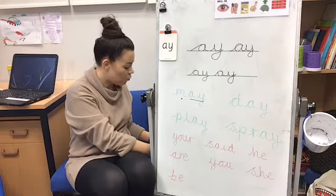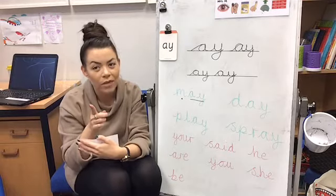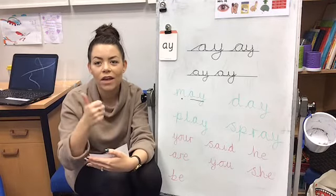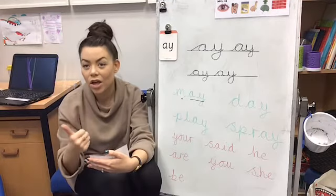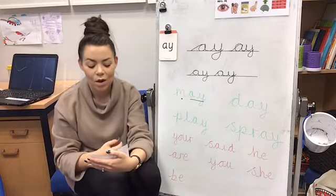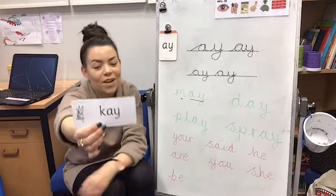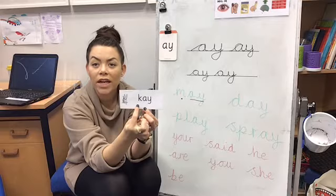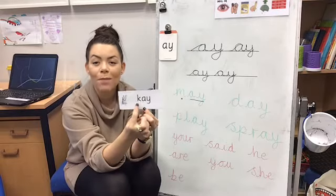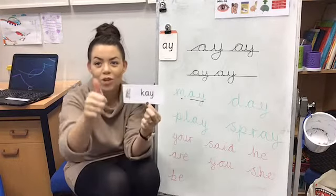I'm going to say one more alien word that's got the AY sound in it and I want you to have a go at writing it down this time — I'm not going to show it to you, I'm just going to say it and you've got to write it. K-ay. Have you managed to write it down? K-ay makes K-ay. Let me show you the alien word — how did you do? You might have written a curly K, a caterpillar K instead of a kangaroo K, and that's absolutely fine because they make the same sound but they're written differently.